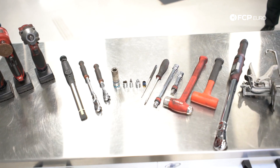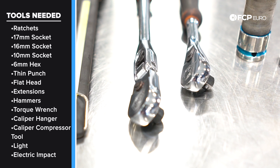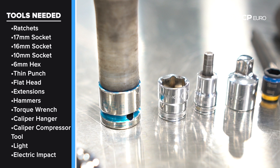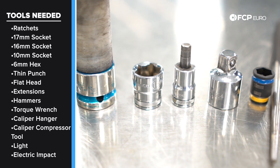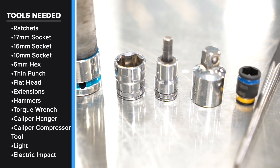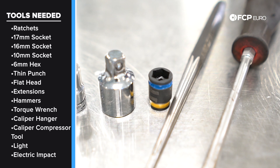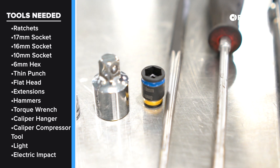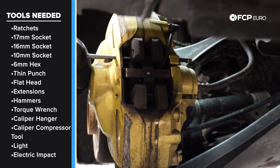Let's talk about some of the tools you're going to need to do this job. Some of the tools needed to do the rear brakes on an F30 with the Brembo calipers: three-eighths ratchets are going to be your friend — preferably a pretty long one for leverage, especially for the caliper carrier bolts. 17-millimeter socket for the lug bolts, 16-millimeter socket for the caliper carrier bolts, six-millimeter Allen for removing the brake rotor set screw, and a half-inch to three-eighths adapter, which I'm using with the torque wrench for torquing those caliper carrier bolts back. 10-millimeter socket for removing the bolts or nuts that hold on the splash shield to gain access to the electrical connector box for the pad wear sensor. You're going to want a thin punch like this to remove the guide pins from the caliper to get the brake pads out.